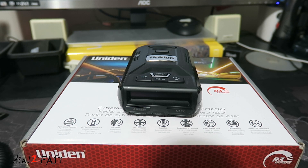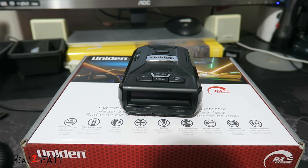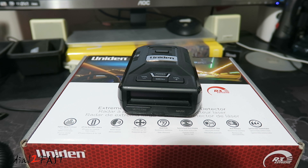Hello viewers, this is Dao2Fast here. In today's video I will show you how to update the firmware on your Uniden R3 radar detector. Recently Uniden came out with a new version, which is 1.48. The one I have on mine is rather old — I'm running version 1.37. So I thought this would be a good time to show you how to update it.